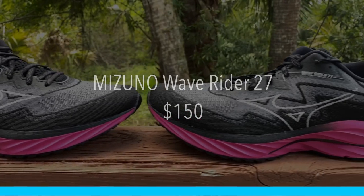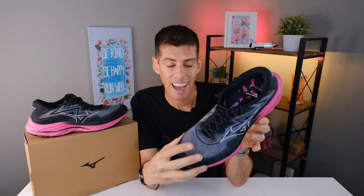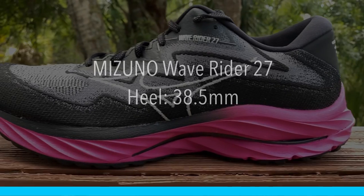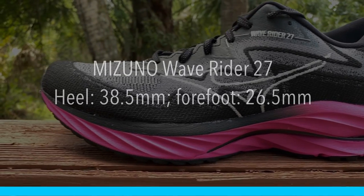If you buy the Project Zero Wave Rider 27, you're not just getting a solid pair of shoes — you're also contributing to a worthy cause. The Project Zero Wave Rider 27 will cost $150, but this shoe is going to last you a very long time. I would not be surprised if you kept it for 600 miles and it still feels just as good.